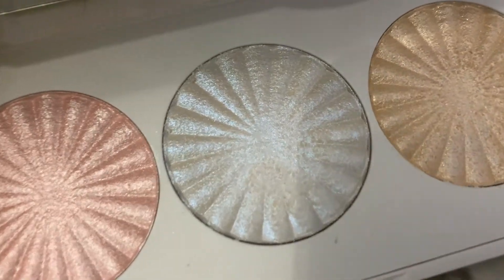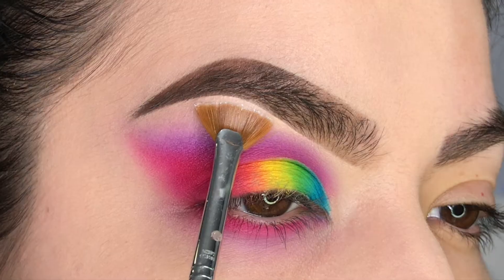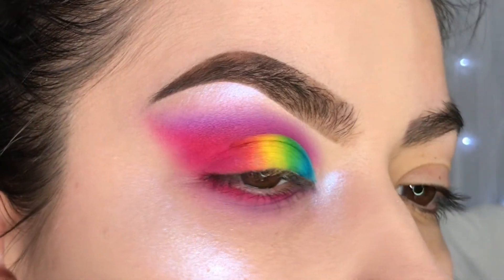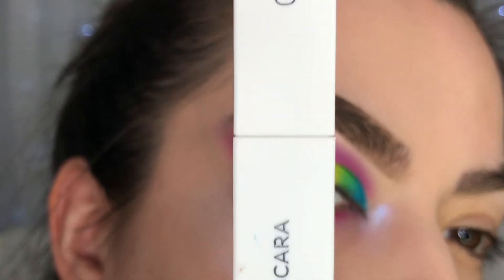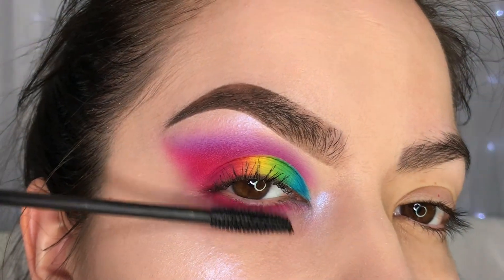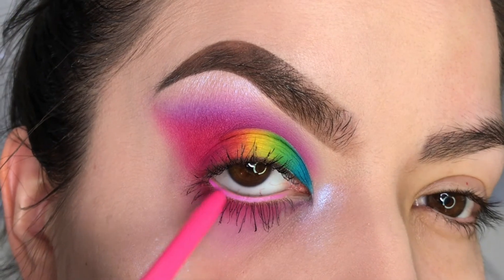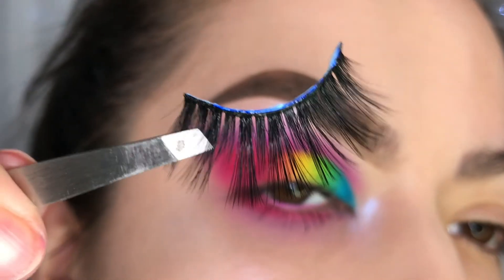To highlight, I'll be using the one by OFRA Cosmetics called Space Baby — one of my new favorites. I'll also be using the OFRA HD Volumizing Mascara. I'm going to apply the Insomniac Cream Gel Liner into my waterline, and lastly I'll be adding some falsies.